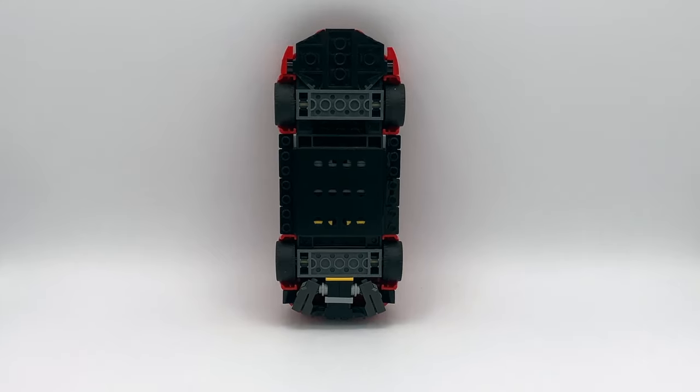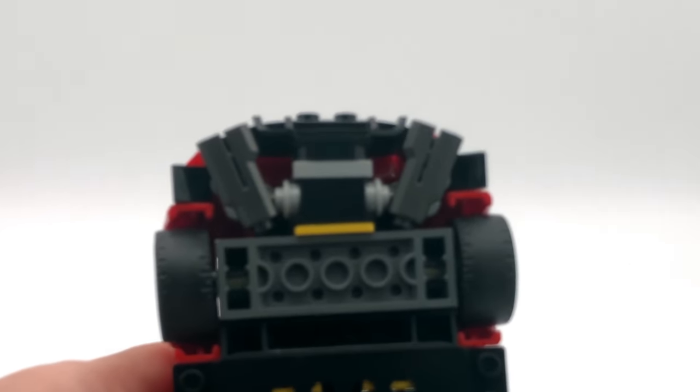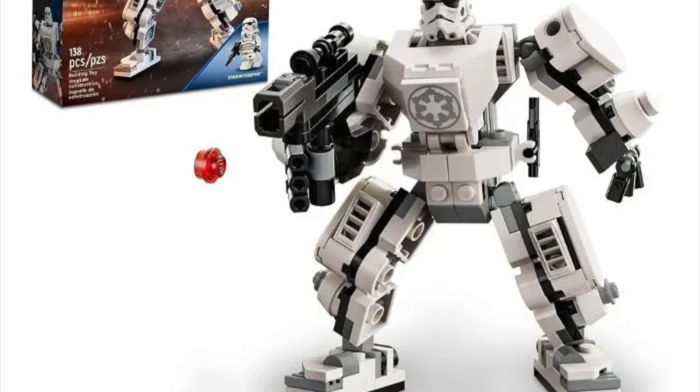There isn't much to see on the other side of the car except this very cool use of stud shooters for exhaust pipes. I think that looks really cool. I've never seen LEGO use these for anything except stud shooters, but I think they look really good here.